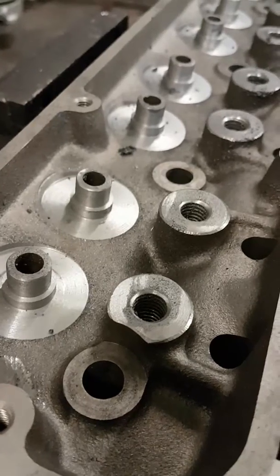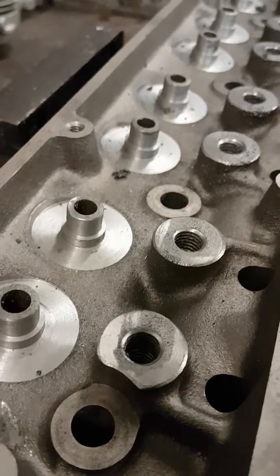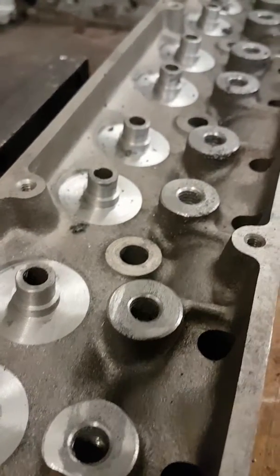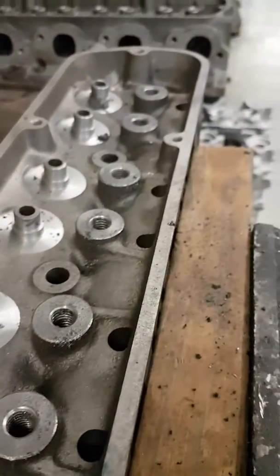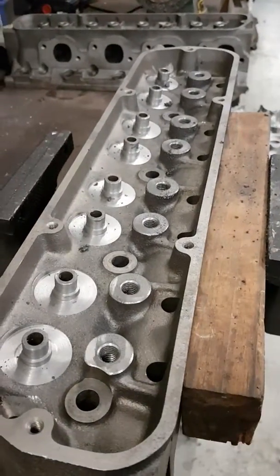If anybody wants any of that machining done, give us a call on 0488 350 666 or email sales@lewisengines.com.au. Thank you.